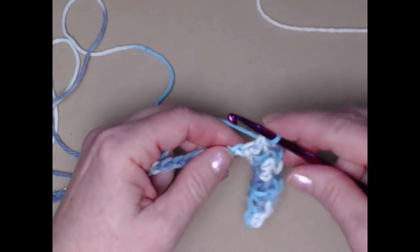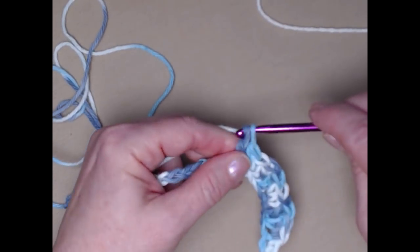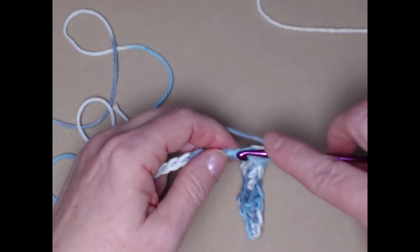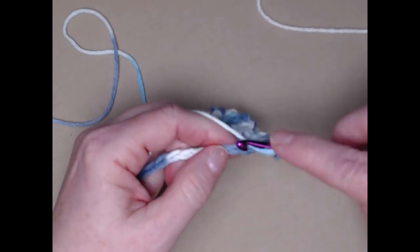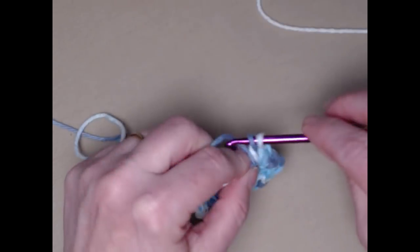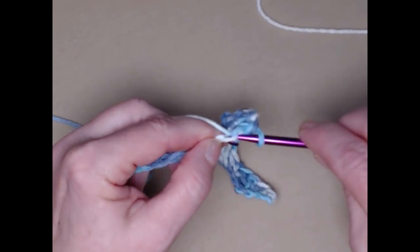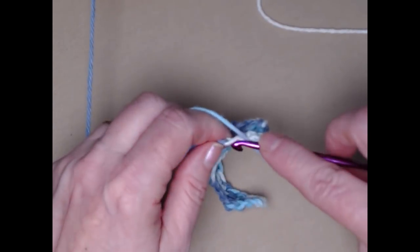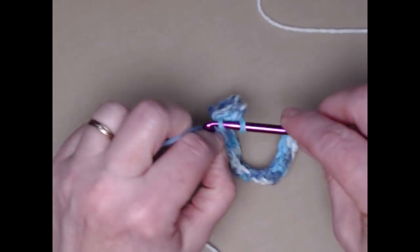One single crochet in the next two stitches and then one double crochet in the next two stitches, repeating all the way across. The towel portion of our dish towel is stitched in the same pattern as the washcloth we did the other day — I designed them to go together. That way you could make some washcloths and some dishcloths for a nice gift for someone getting married, moving into a new home, or just for a birthday gift.